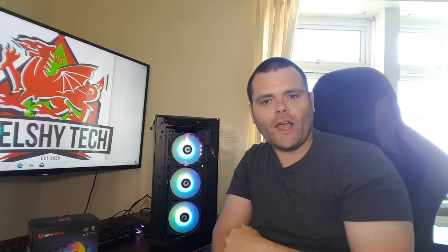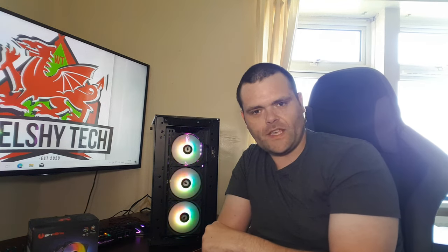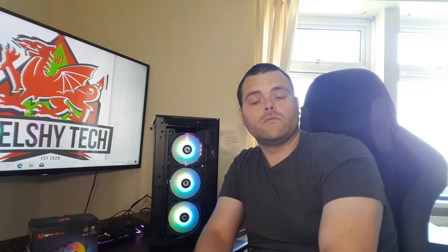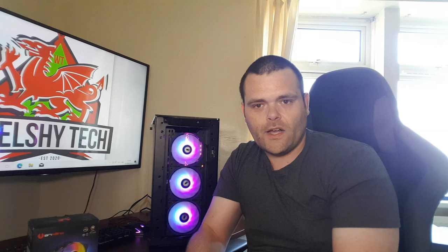Would I recommend these? For the price — 20 pounds in the UK — yes, they're a bargain. There's a lot of competition on Amazon, but also different options. There's a white and black version; I would have preferred white since my system is white. Bit Phoenix also have new ARGB fans coming out, and I really hope they put a four-pin PWM connector on them, because in 2022 that should be a standard connector.